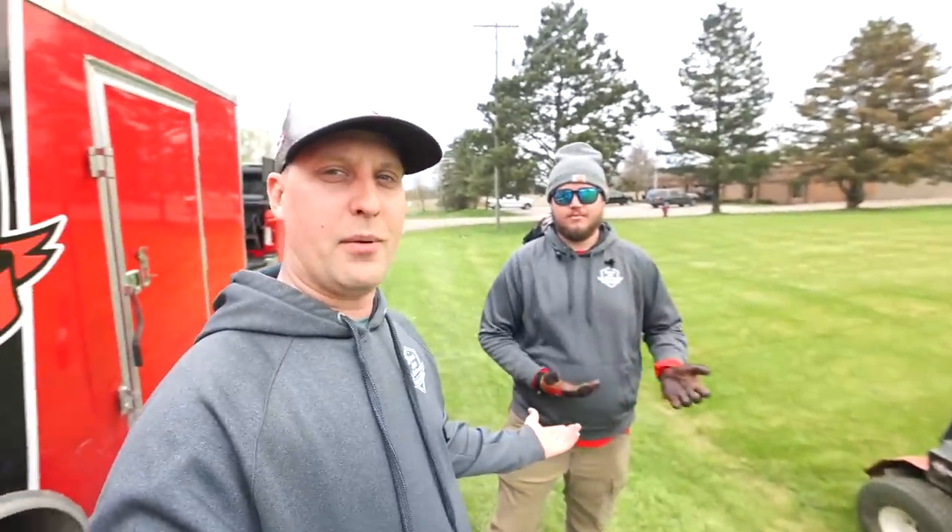Hey, what's going on guys? Brian here, Brian's Lawn Maintenance. Alright, the video so many of you have been waiting for. Rob, how are we doing brother?